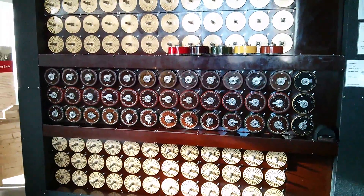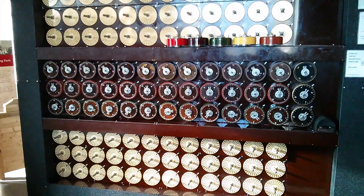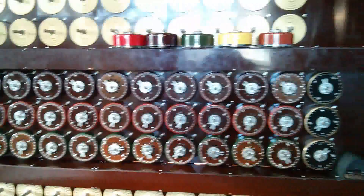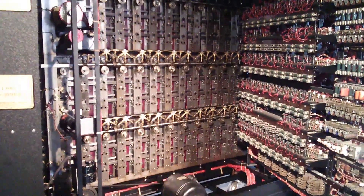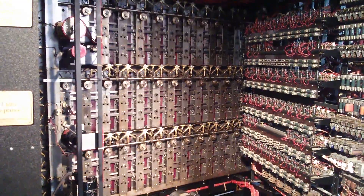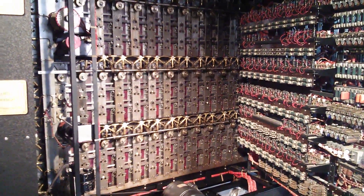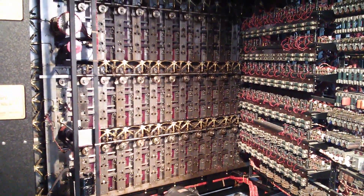Now the Bombe is running and we're waiting for it to stop. This is the back of the machine. The mechanisms are basically those of an odometer, where the first reel makes a complete turn and then that nudges the second reel one position. And there's a whole oiling system which squirts oil onto all the gears and slides and bits and pieces.